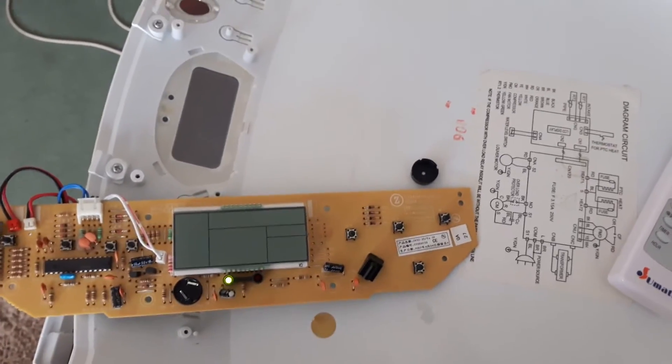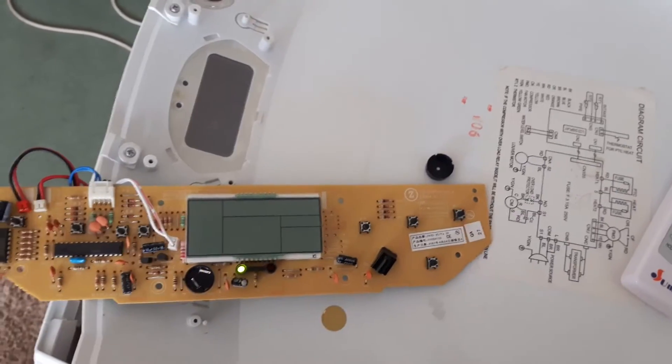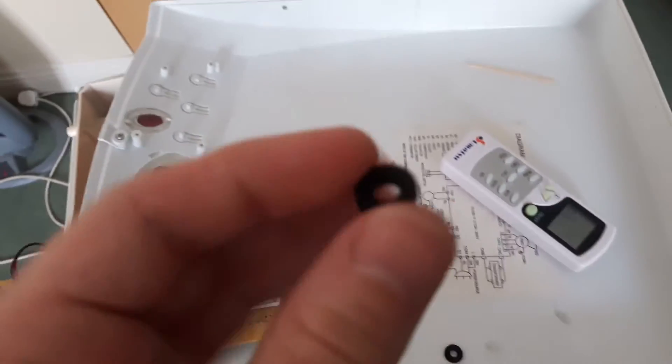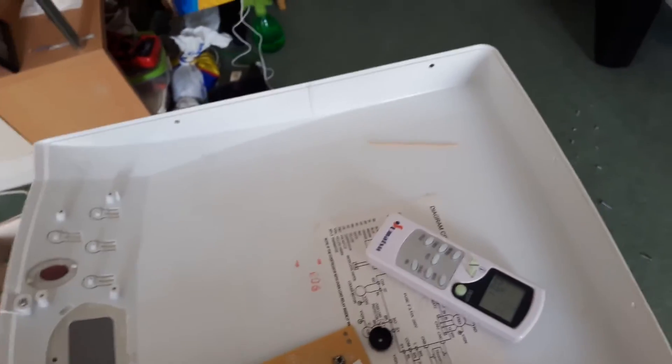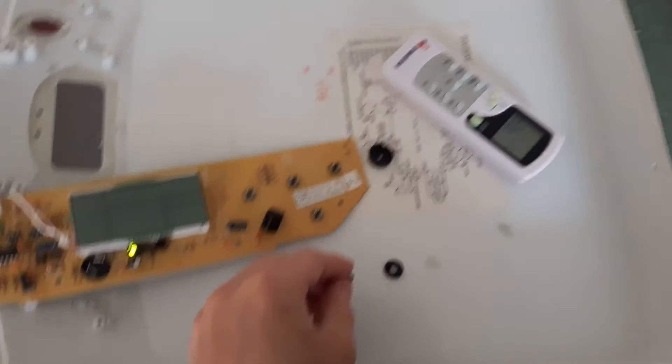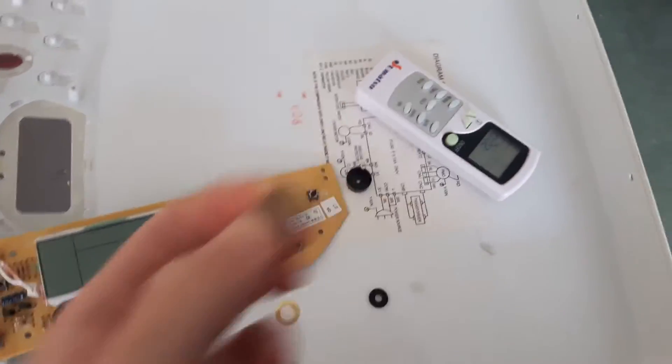I figured a little rubber washer makes more sense, but still with a bit of plastic because it still needs that extra thickness to stop it from being so loud. So yeah, a washer is pretty handy.